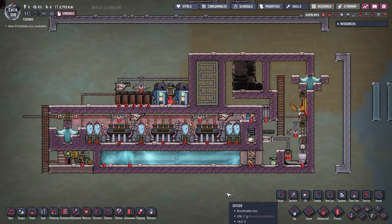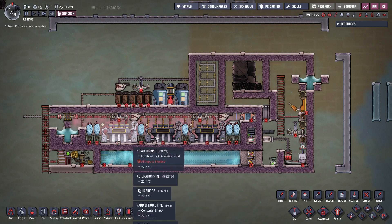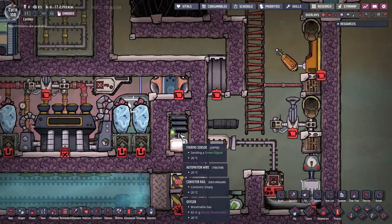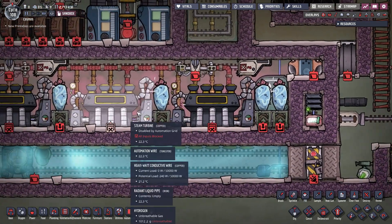Everything is now connected. We wrap up by closing off sections: adding water into the steam chamber, hydrogen into the turbine room, hydrogen into the rail sensor, and some liquid into the vacuum chamber — I prefer crude oil but water is also fine — and planting some whizworts.